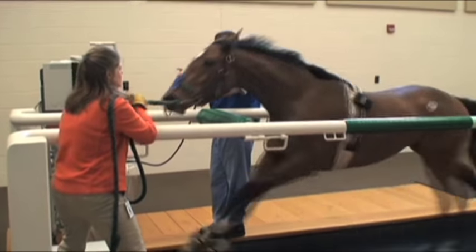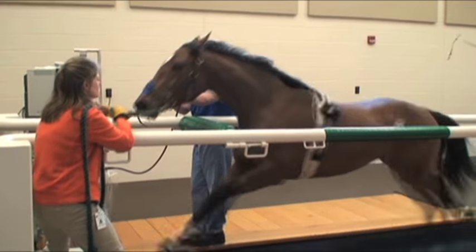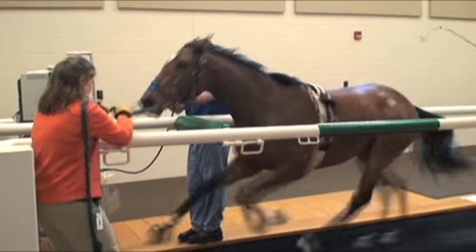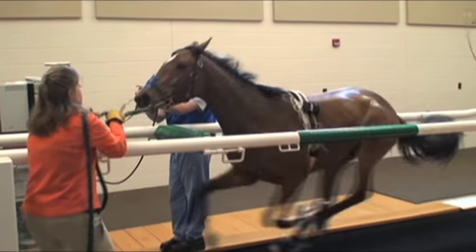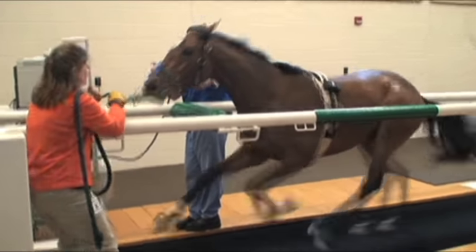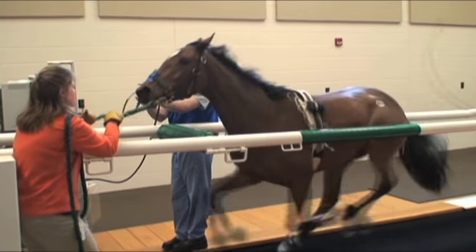This is a thoroughbred racehorse galloping at race speed while the endoscopic examination is being performed. It is imperative that the treadmill examination mimic the same speed and distance that the horse normally competes at. This horse is galloping at over 38 miles per hour.